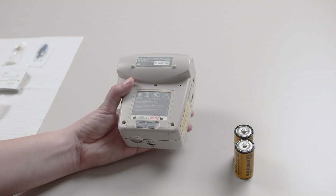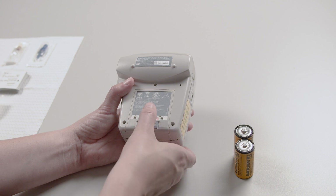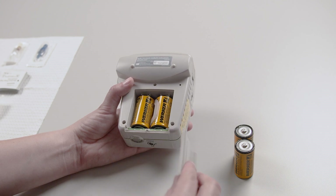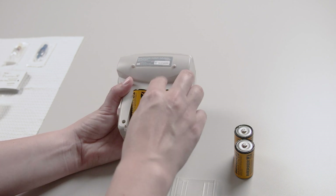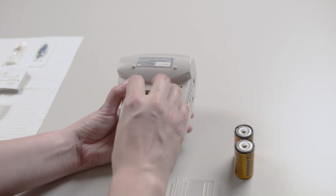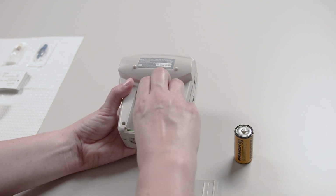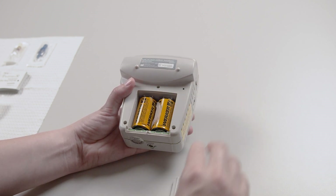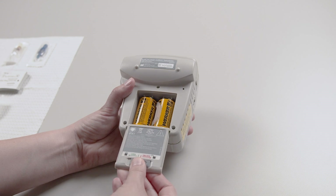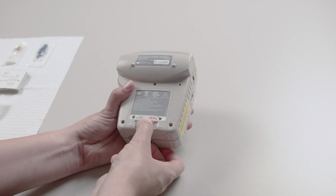Replace the pump batteries before you set up the infusion. To insert new batteries, move the gray bar on the back of the pump to the unlock position. Slide the battery door down to remove it from the pump. Pull the plastic tab to remove the old batteries. Replace them with two new batteries. Replace the battery door by sliding it into the notches at the bottom of the pump, then move the gray bar to the lock position.